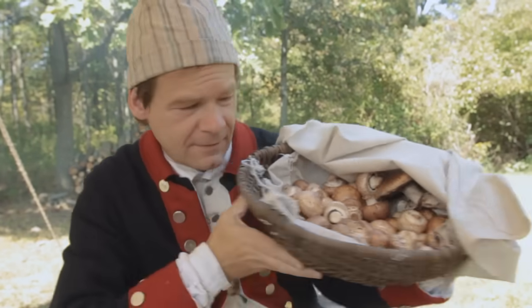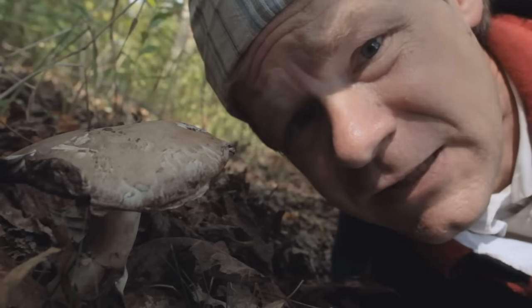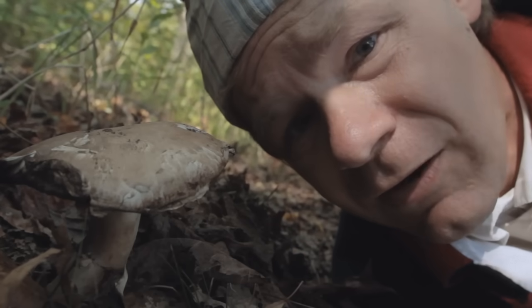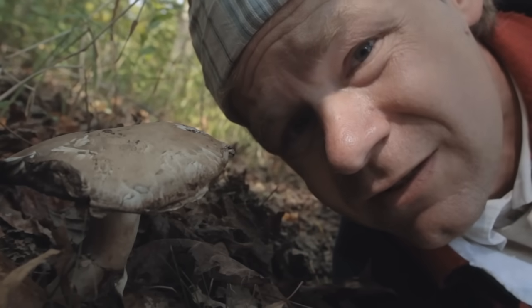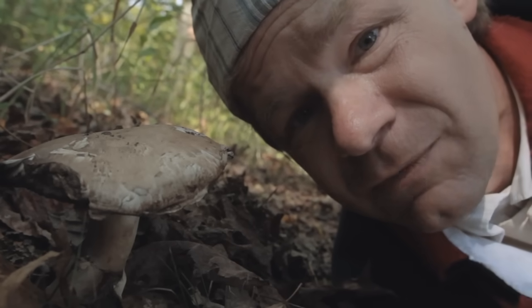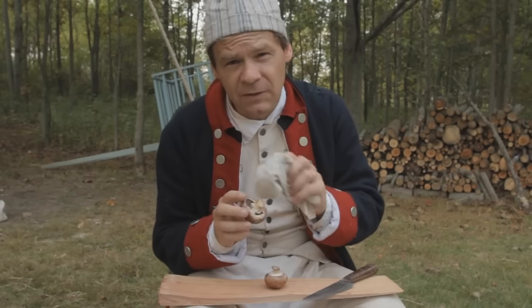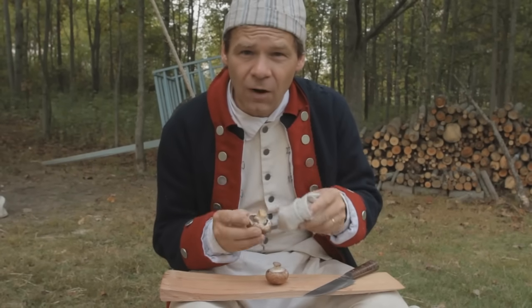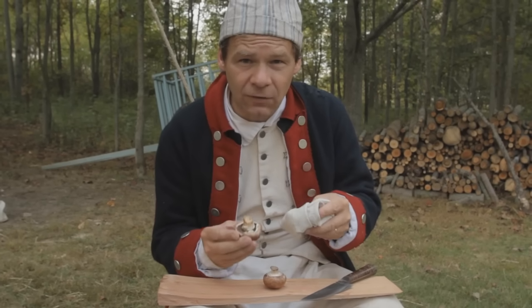But first, a word of warning. We're using common brown mushrooms in our recipe today. These mushrooms are native throughout Europe and North America. But even common mushrooms can easily be mistaken for poisonous or even deadly varieties. So make sure to use something you know is completely safe. With our mushrooms, we need to gently wipe them off. We don't want to rinse them off or wash them because that added liquid would dilute our final flavors.